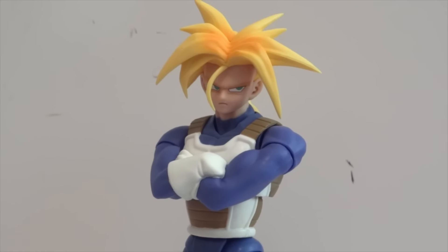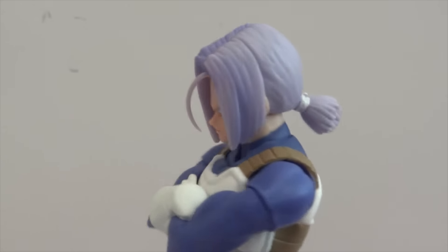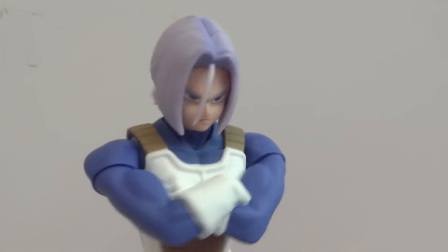Nice! And now he's sporting the regular Trunks head.